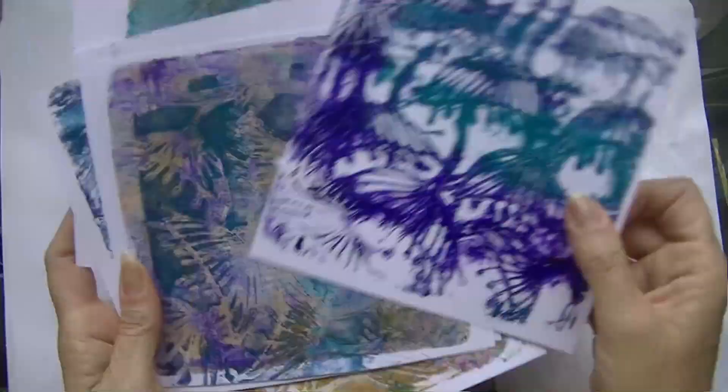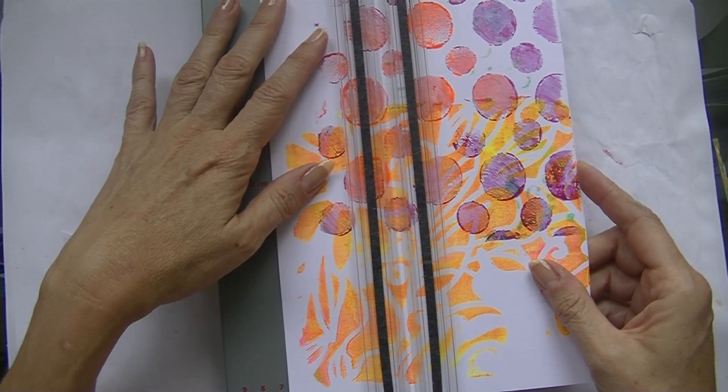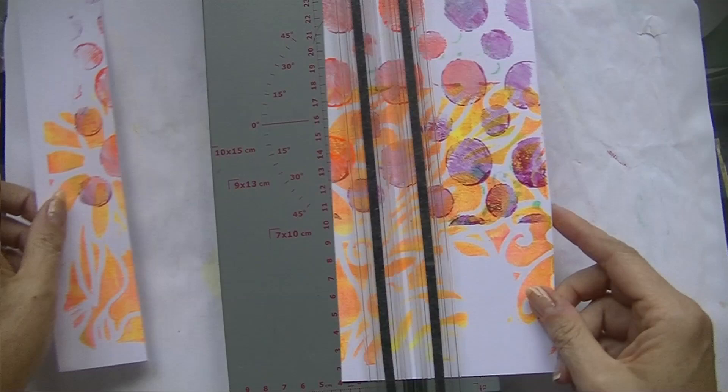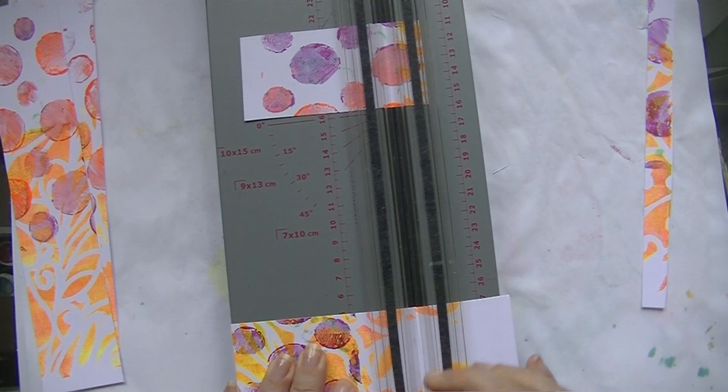Hello everyone, I am back with another video. I'm creating a little tiny booklet because I found this jelly print that I had left, and I thought I'm going to cut it up and create myself a little inspirational booklet. It's going to be a small one — 10 by 5 — so the pages will be squares.